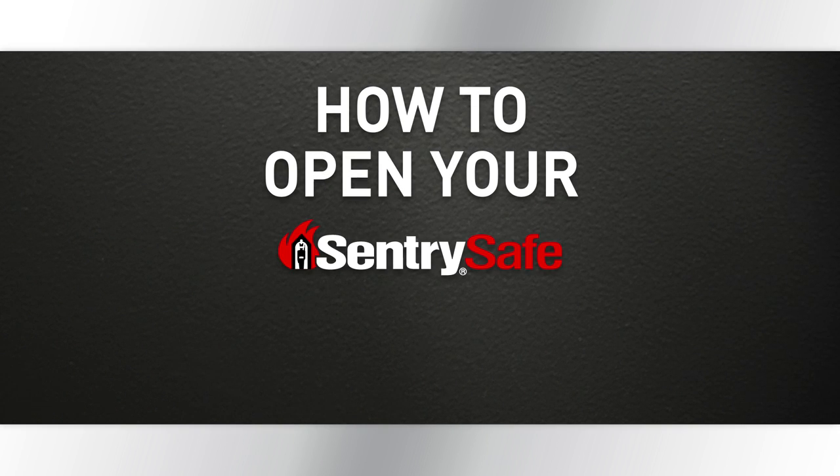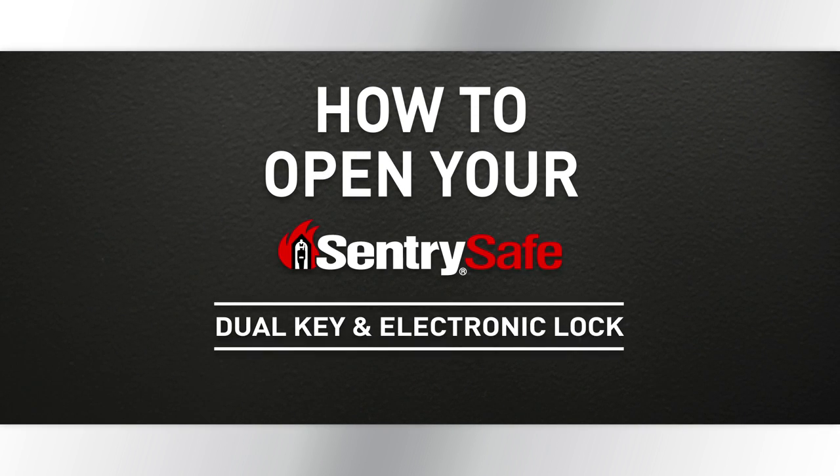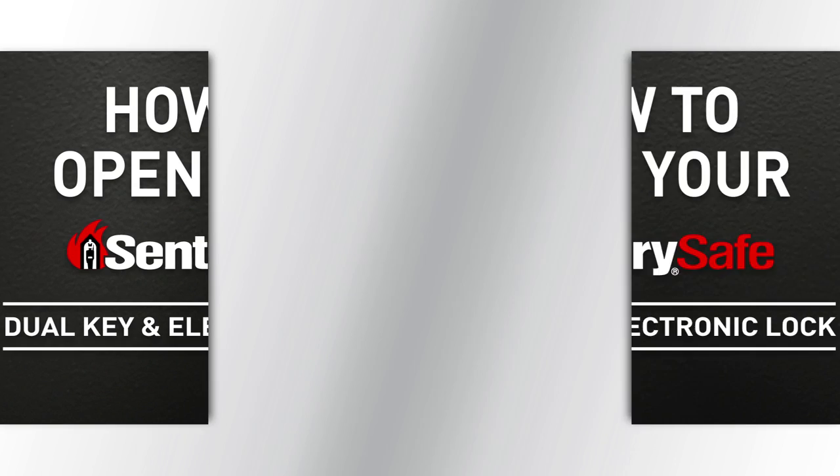This video will explain how to open your SentrySafe FireSafe using a dual key and electronic lock. Follow these simple steps and your safe will be open before you know it. Ready? Here we go!